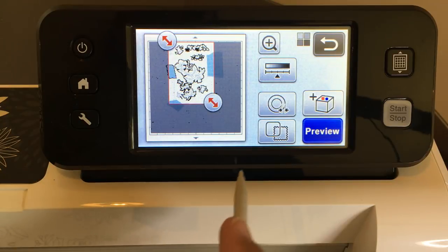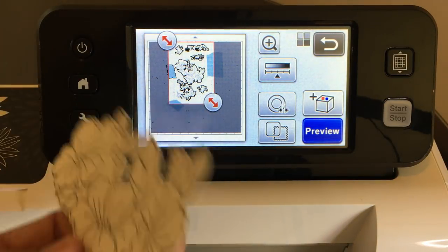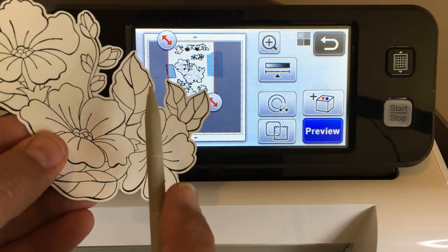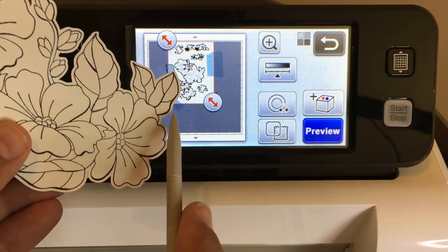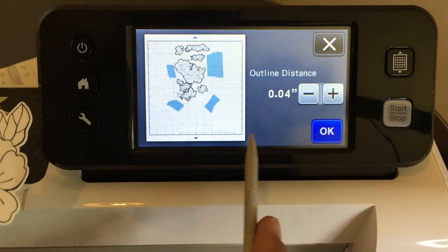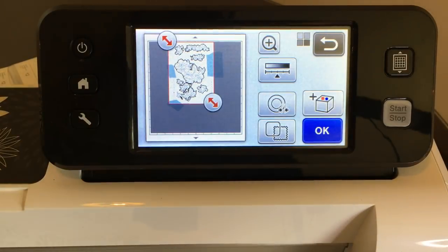First, let's add an outline distance. In case you're new to my channel — an outline distance means I'm not cutting right to the edge of the stamped image. I'm having a little outline distance around it. You go here and say I want an outline distance of 0.04. That will give you a nice outline around your stamped image. Then say okay.